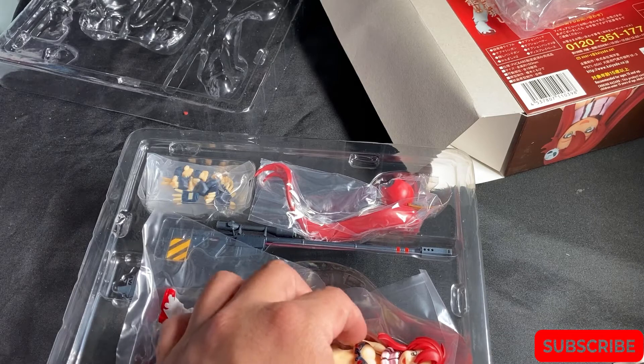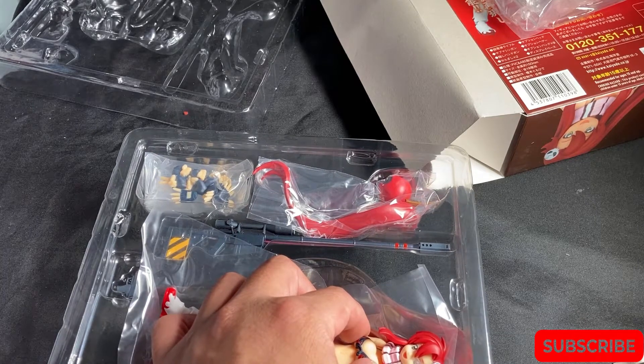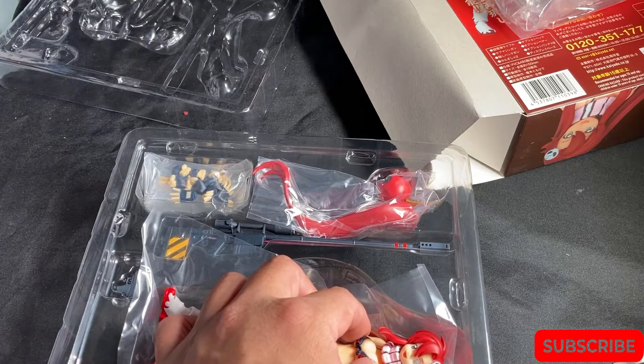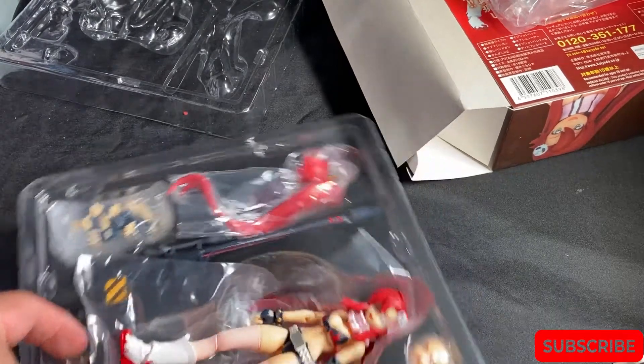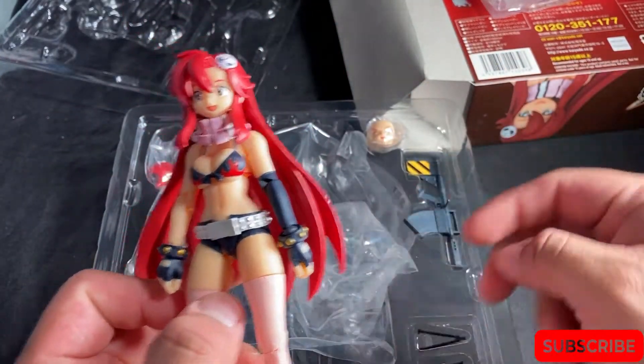It also includes a submachine gun, a handgun, a pair of hair pins, nine optional hands, and a display stand. Let's take a look at the hair real quick.